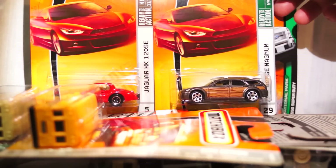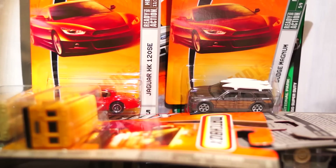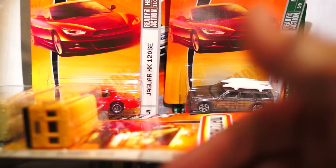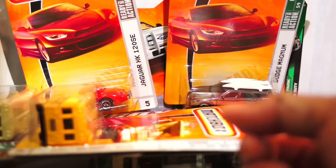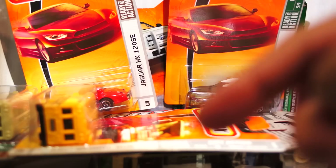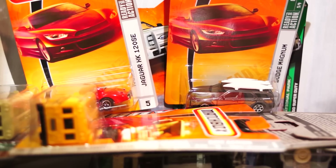And then the last one, which you've already seen, is the Dodge Magnum with the surfboards on top — fun car. Again, they're still out there guys, so if you want a 2009 version of any of these, hit your stores. I would highly suggest Walgreens and CVS. Good luck and happy hunting. Thanks for your support. I will be posting another video with Hot Wheels and some other cool stuff that I picked up as well, so keep your eyes posted. Thank you. Bye-bye.